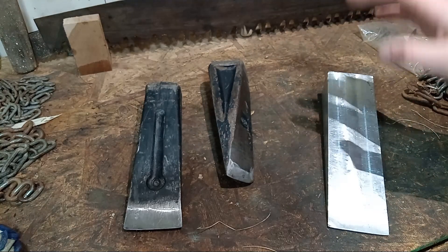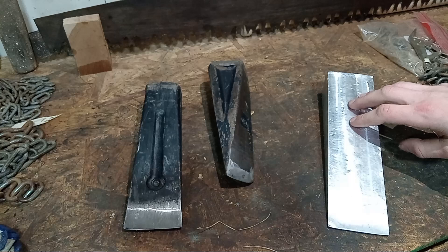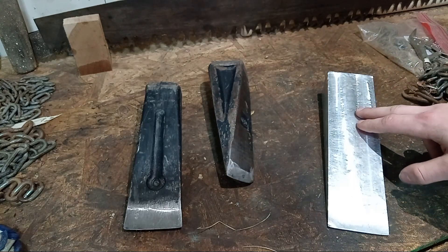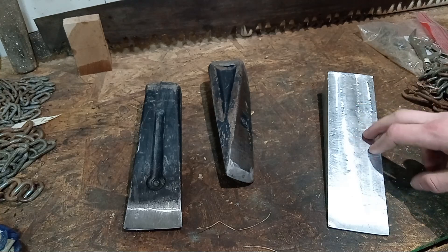Alrighty y'all, so today we're going to talk about an aluminum splitting wedge prototype that I made. This one is made out of 775 aluminum, which is a little bit harder than your typical 60-61 aluminum.